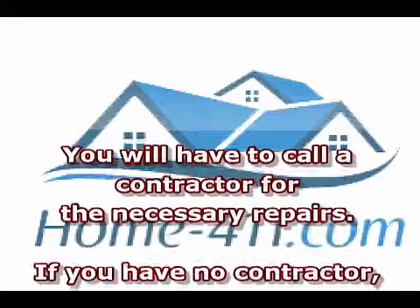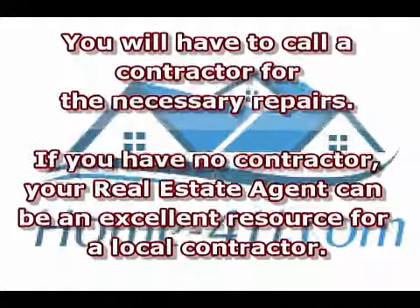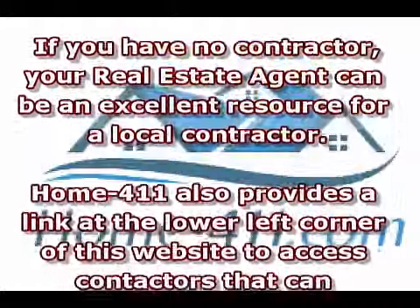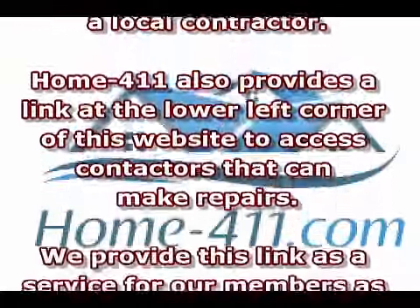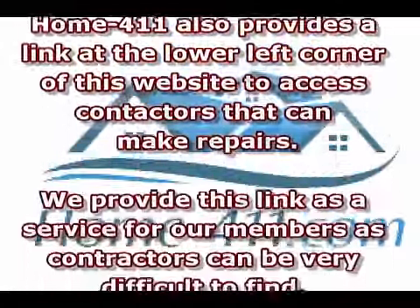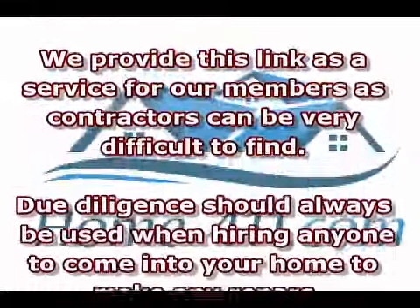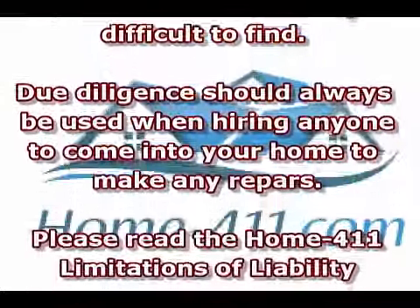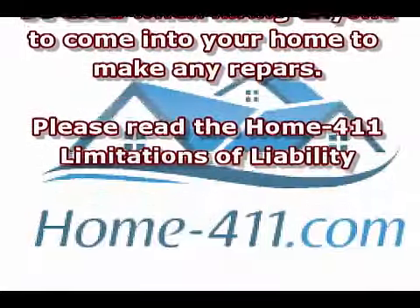If you have no contractor, your real estate agent can be an excellent resource for a local contractor. Home Dash 411 also provides a link at the lower left corner of this website to access contractors that can make repairs. We provide this link as a service for our members, as contractors can be very difficult to find. Due diligence should always be used when hiring anyone to come into your home to make any repairs.